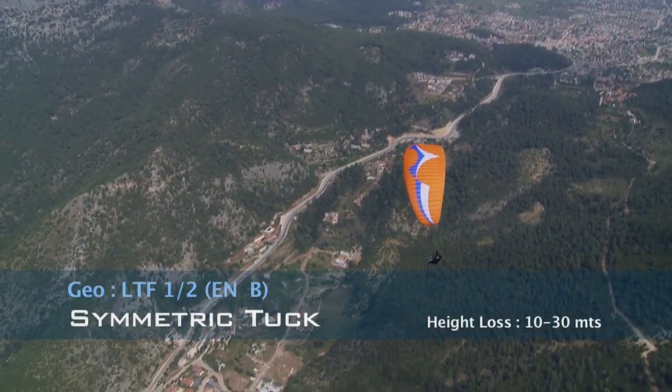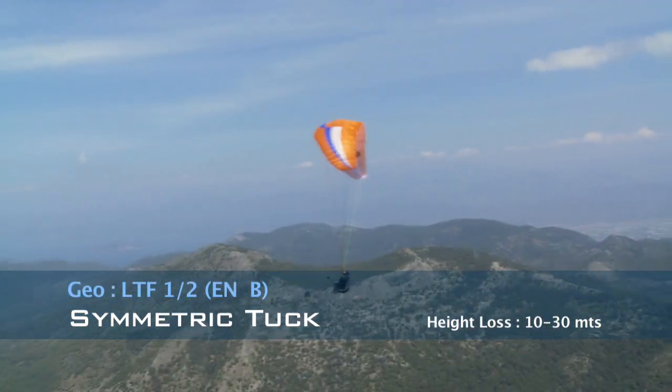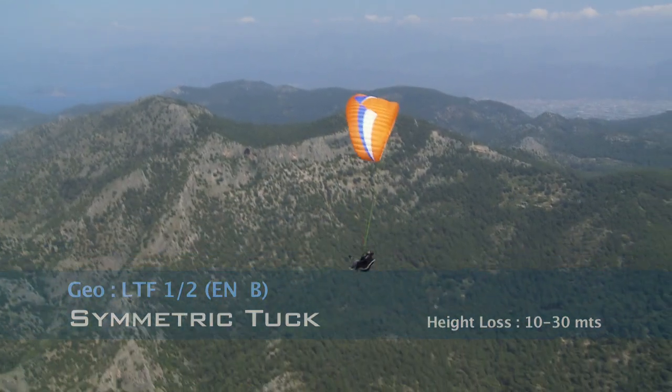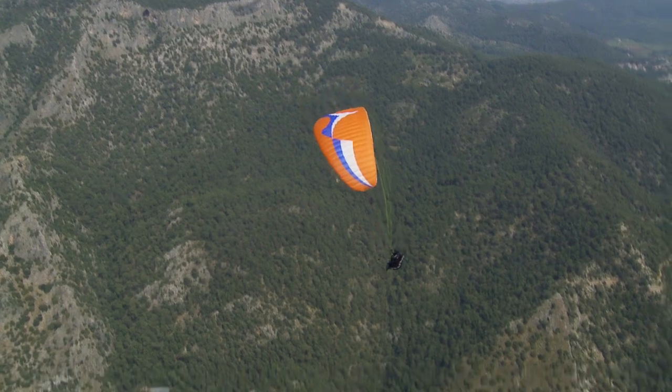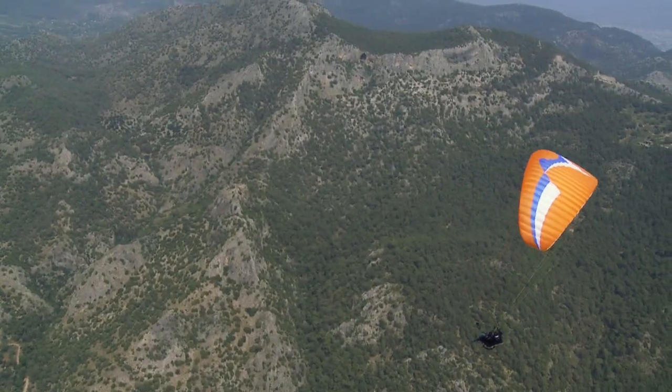The symmetric deflation is quite benign with this glider. It's very safe. It's going to collapse, swing back marginally, and then swing forward to reinflate and fly away — no more than 45 degrees to the horizon.